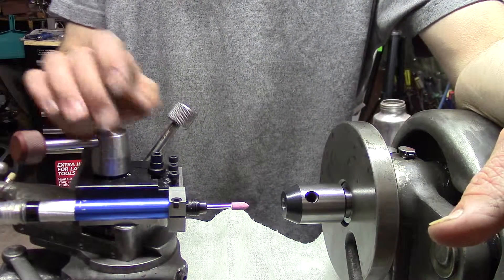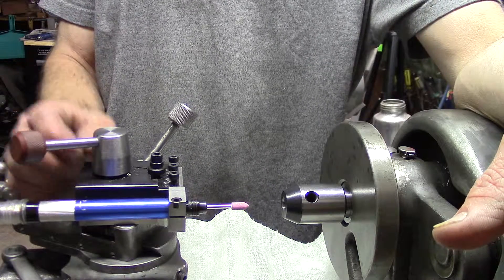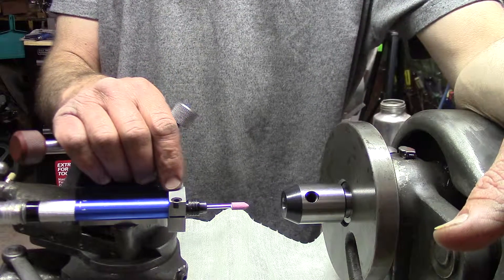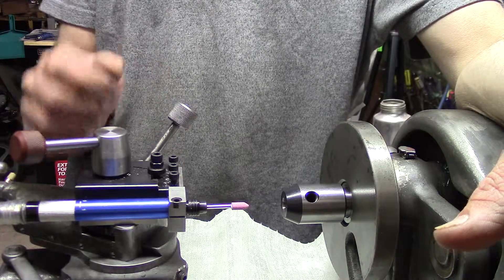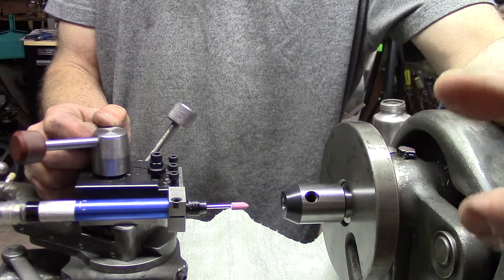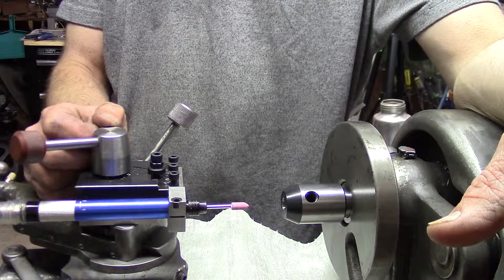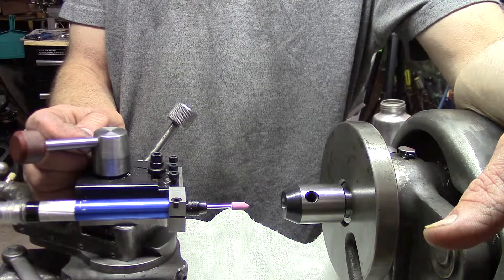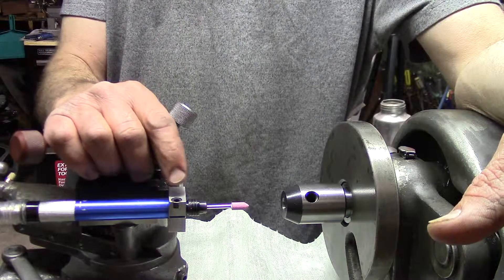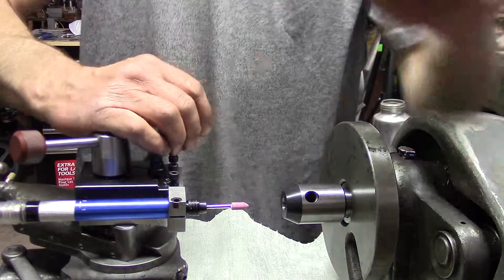Hi guys, I recently made a tool post grinder from a pencil die grinder. I set out to make a cast holder for this, and while making the wooden pattern I decided to look online and on YouTube to see if there were any other holders out there. I came across Zynado's site and he has made this tool post holder bracket.